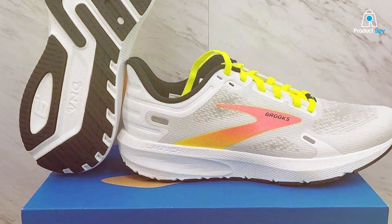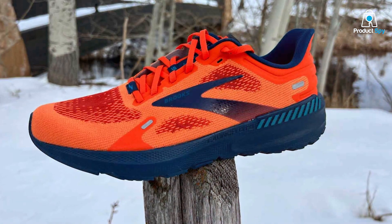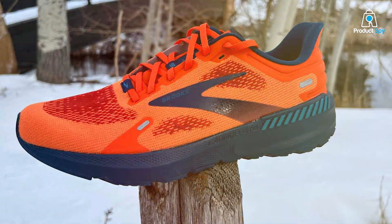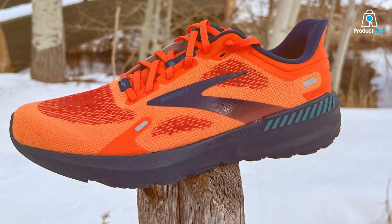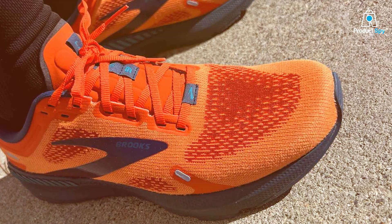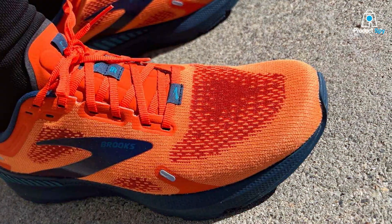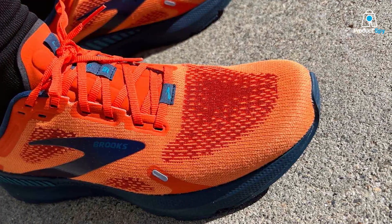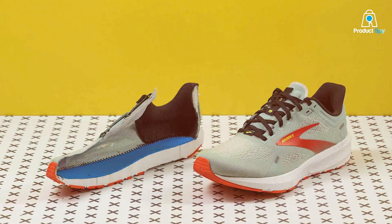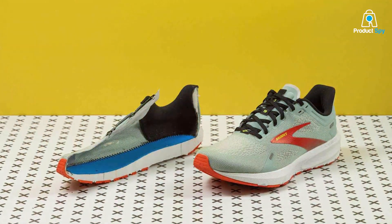One of the standout aspects of this shoe is its durability — it's made to withstand hundreds of miles of running, thanks to its sturdy construction. In terms of features and specifications, this shoe offers BioMogo DNA cushioning that adapts to your stride, weight, and speed, making it one of the most comfortable options available. It also features a mid-foot transition zone shaped to go from heel to toe quickly, ensuring that you can maintain your speed effortlessly. For all the women out there, this is an excellent shoe to consider if you want to run without any foot pain.